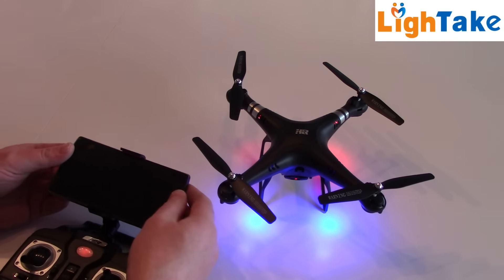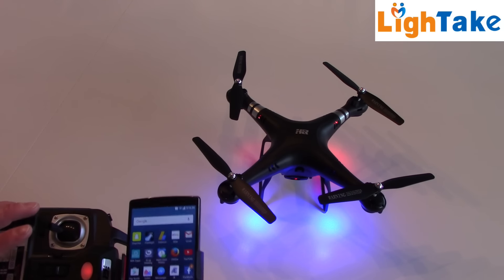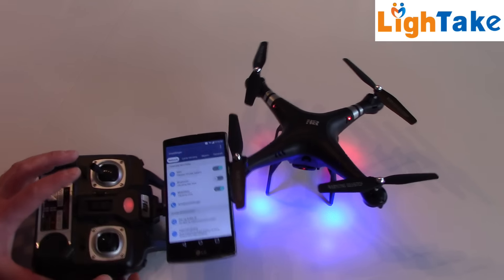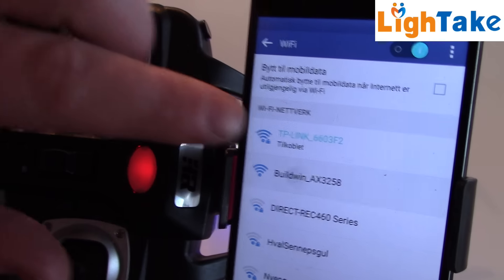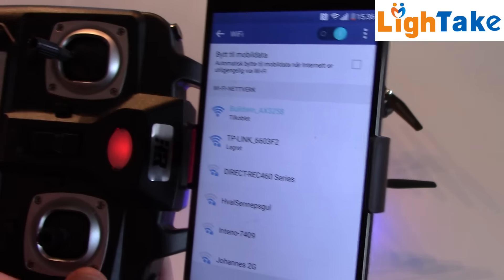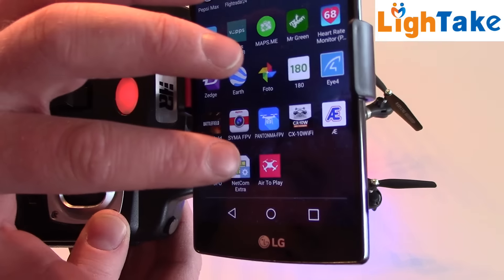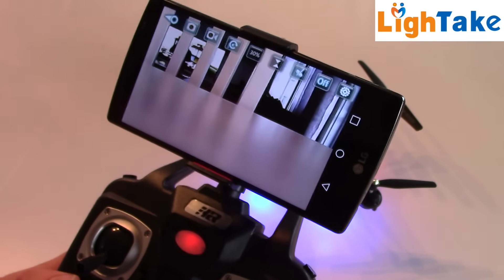Back to the Wi-Fi — searching for signal. We have the network here, I think it's that one. It's connected! Let's try the application.